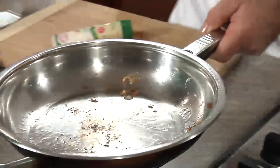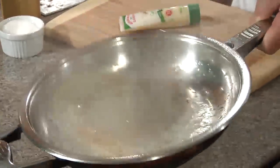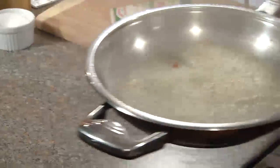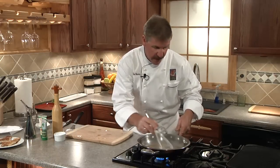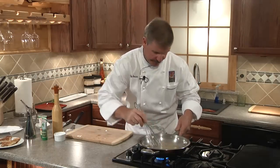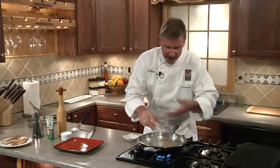Next, remove the pan from the heat source and we'll add our Simply Naked un-oaked Chardonnay wine, then return to the heat. Now we're going to use our whisk to knock the brown bits off the bottom of the pan while we reduce it by half. We'll finish our pan sauce by adding in some butter and we'll give it a whisk and bring it together. Wow, smells really good — let's serve it up.